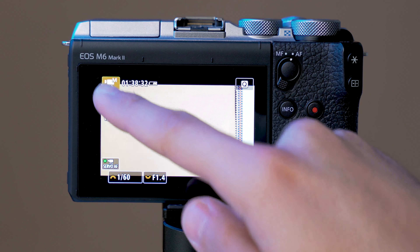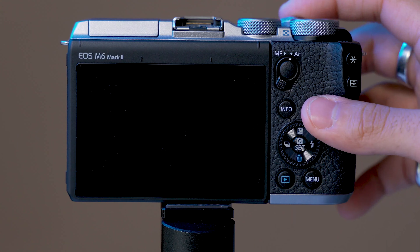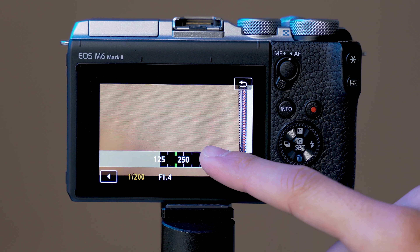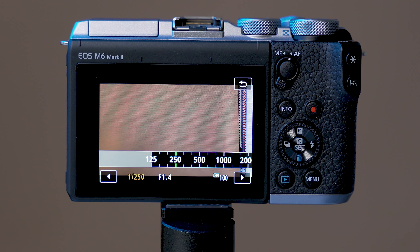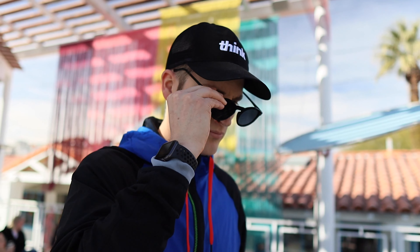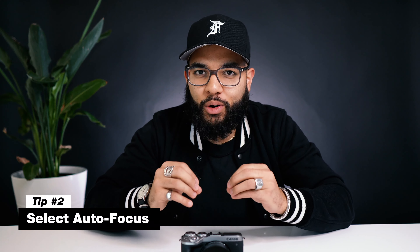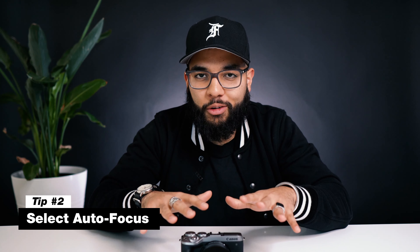If you're vlogging, you're gonna wanna change your movie exposure from manual to auto. Now, if you wanna shoot in 120 frames per second, you can with this camera — it shoots 120 frames at 1080p. You just have to go into the menu, select movie record quality, then select high frame rate movie, and hit enable. This will unlock super slow motion so you can slow down your footage 4X, but keep in mind the double shutter rule — you'll need to set your shutter speed to 1/250th of a second so the footage comes out as smooth as possible in post.